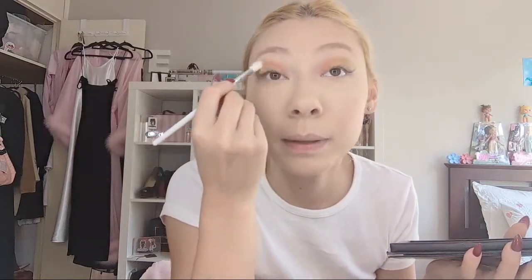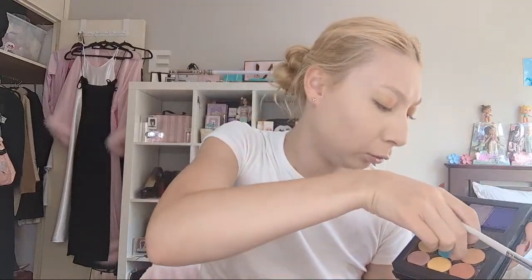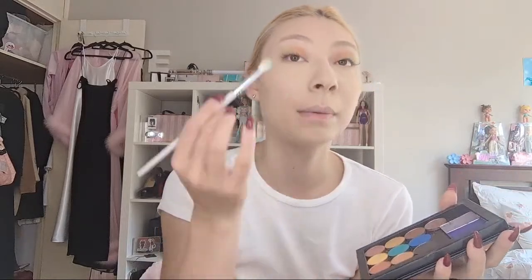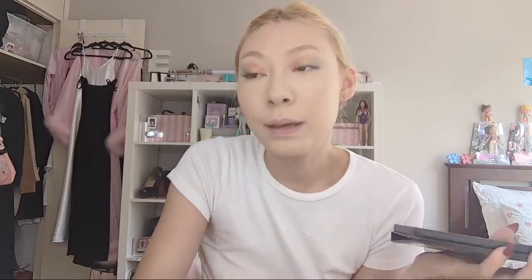I'm going in with a shimmery green again from the BH Cosmetics Take Me To Brazil palette and just blending it upwards and outwards. Then I'm going to take a light blue - this one is an old Kylie Cosmetics shade from a holiday collection. If you search up Kylie Cosmetics loose eyeshadows you'll find it, though Kylie Cosmetics has discontinued that palette since they rebranded. I'm so happy with the way this looks because it's light.